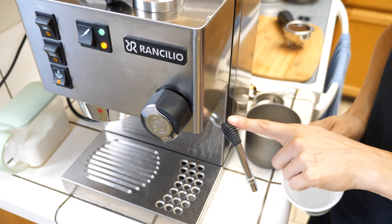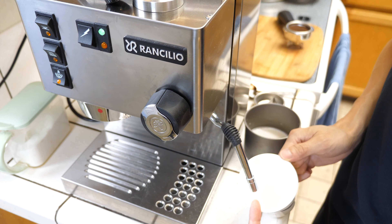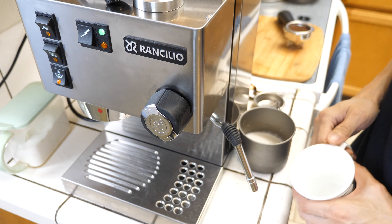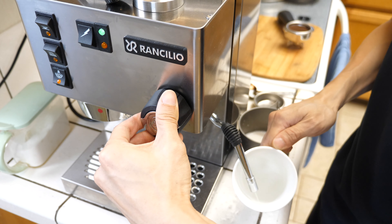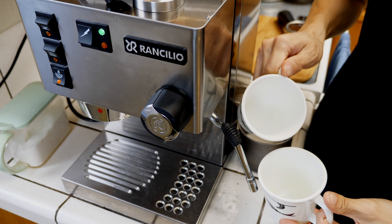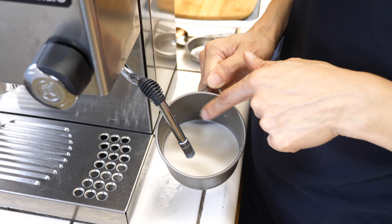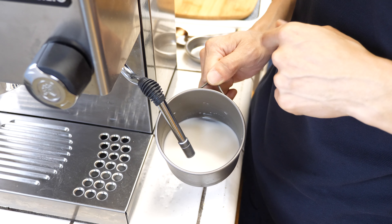Right now there is some trapped cold water in here. So right when you turn on this knob, steam is not going to come out. If you use this right away with your milk, some water is going to get in your milk — you don't want that. You want the steam to come out first. So you're going to turn this on to let some of the water out. Now it's steam. You can see a good two tablespoons of water just came out of there. I have sugar in here already, so as I steam it, it's going to mix in with the milk and make it kind of like a sweet milk.